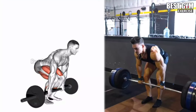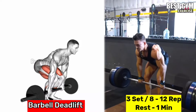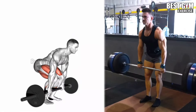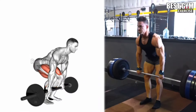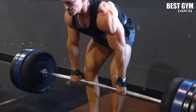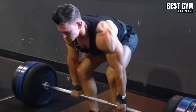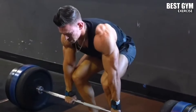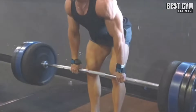Number 2: Barbell Deadlift. Target muscles: glutes, hamstrings, lower back, traps, and forearms. Start by placing the barbell on the ground with your feet shoulder-width apart, and bend at your hips and knees to hold the barbell. Keeping the back flat and chest up, lift the barbell upward, squeeze the lower back muscle, and then slowly bring it down to the starting position. Maintain focus on the lower back throughout. Use a supporting belt and do 3 sets of 8 to 12 repetitions.